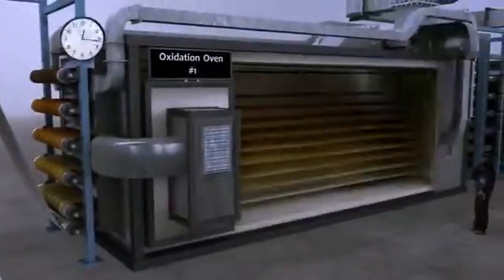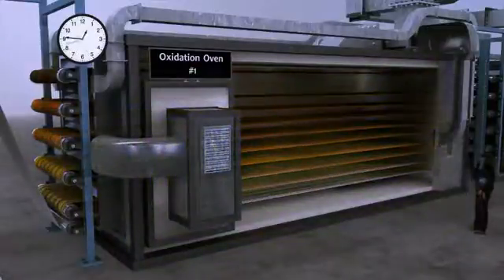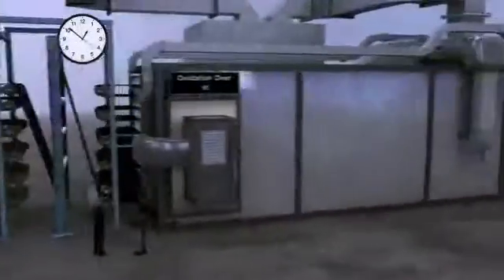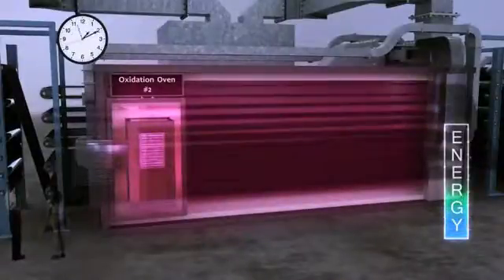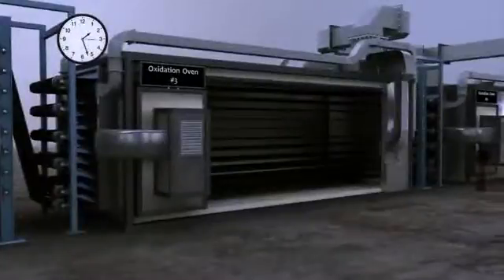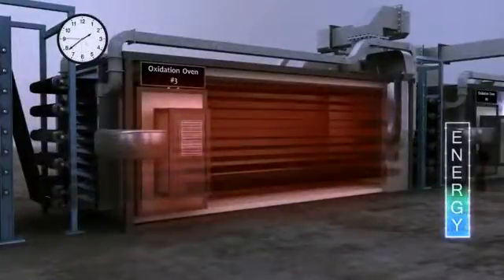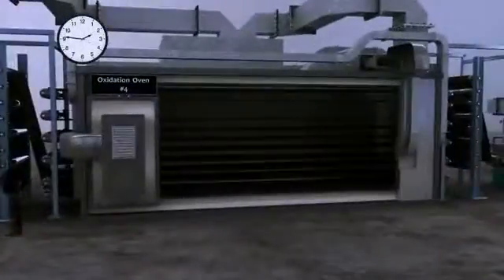The material darkens in color from white to black as it weaves through multiple ovens. Simultaneously, oxygen is diffused into the fibers, which undergo cross-linking to raise the melting temperature. It typically takes 80 to 120 minutes for the material to pass through the ovens, with oxidation occurring when the air temperature rises to 200 to 300 degrees Celsius.